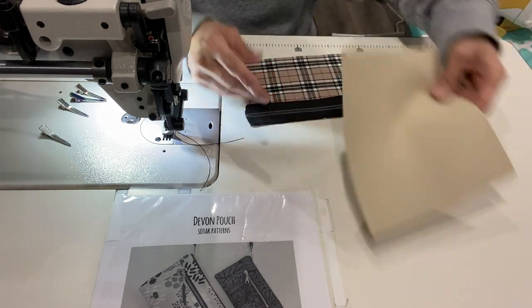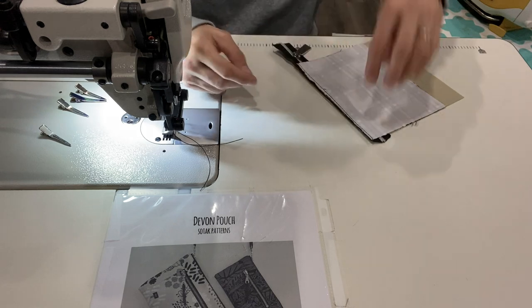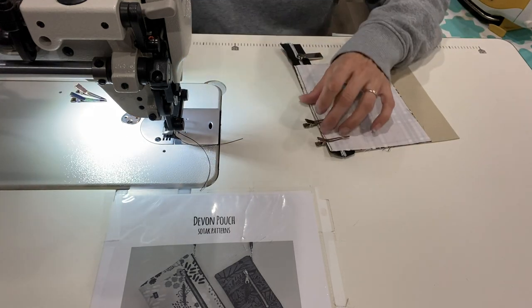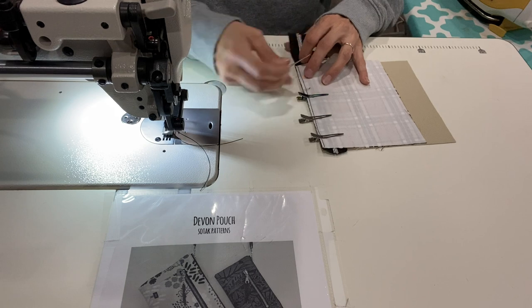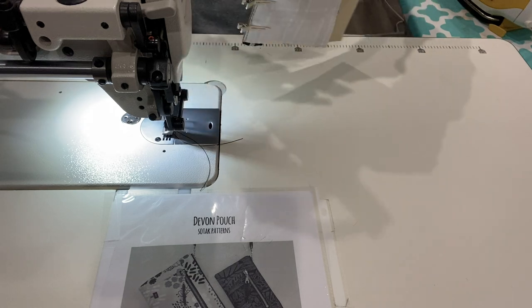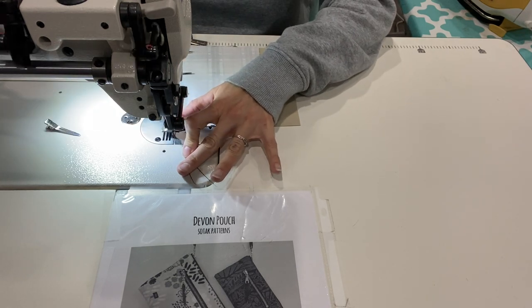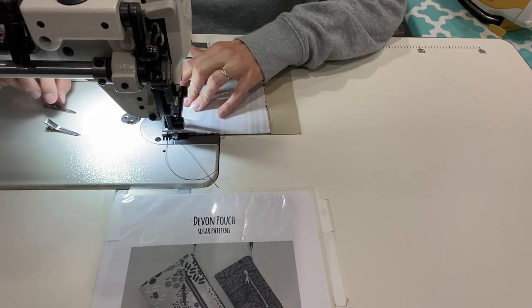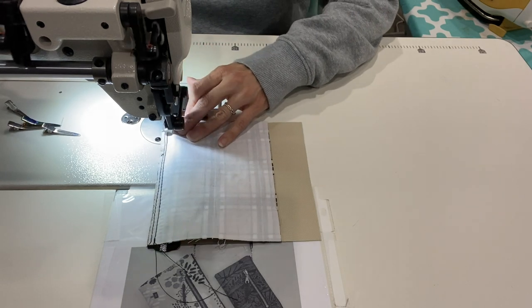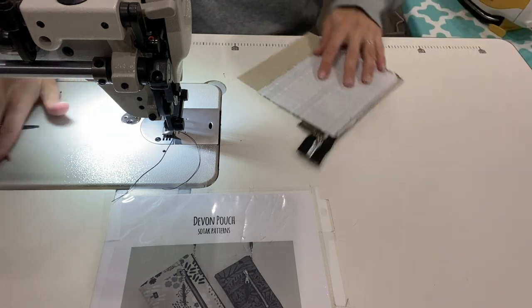Leave everything as is and go ahead and put this right side down — right sides facing together on your fabrics. Flip it over so you can see your stitch line and we're going to sew about a quarter of an inch. Depending on what kind of zipper you're using, you might not be able to do a quarter inch — just don't sew on your zipper teeth. Most zipper-by-the-yard zipper tape is this size, so just go inside your basting line, closer to the zipper teeth, so you'll have two lines of stitching.